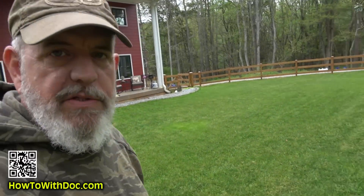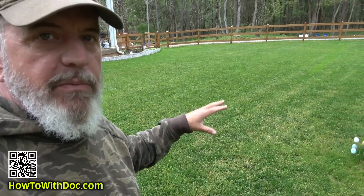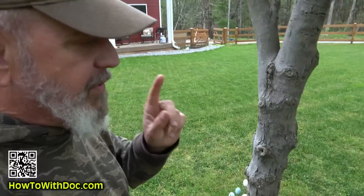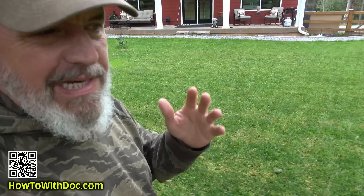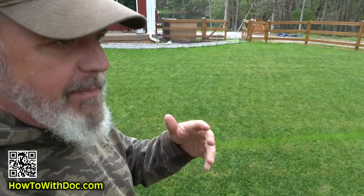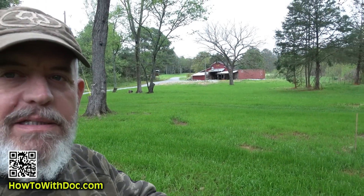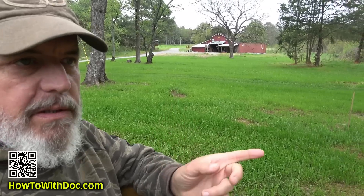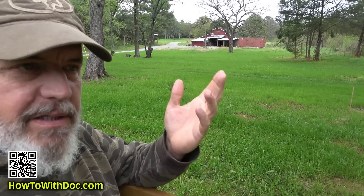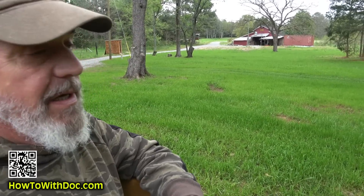So I've got this backyard where we're doing the experiment, and I also have my green area — a nasty area between the house and the barn where we came in with the skid steer, raked it all, and seeded it. Now look at it — gorgeous. To keep it that way, I went to Lowe's and picked up some cheap Pennington Kentucky 31 on sale and we're gonna throw out some fescue to see how it does.